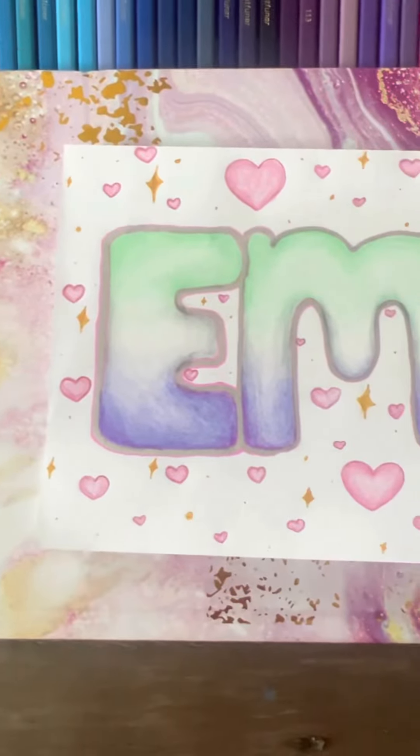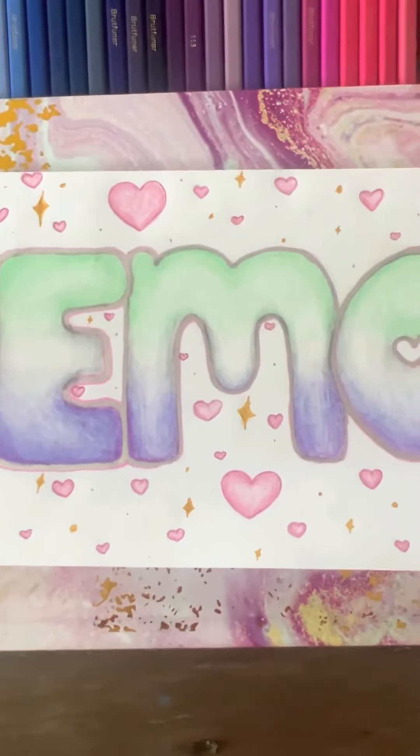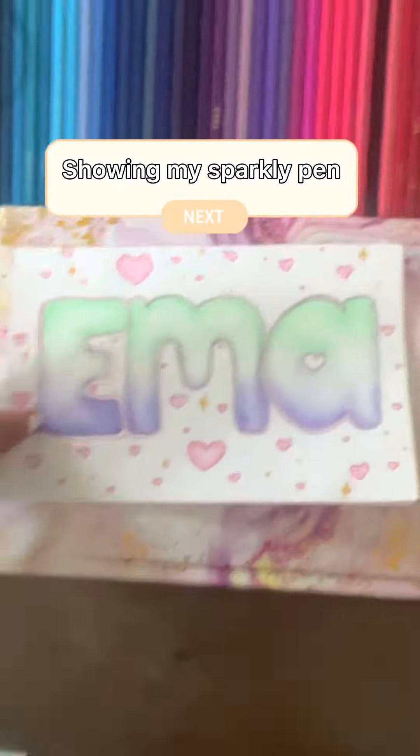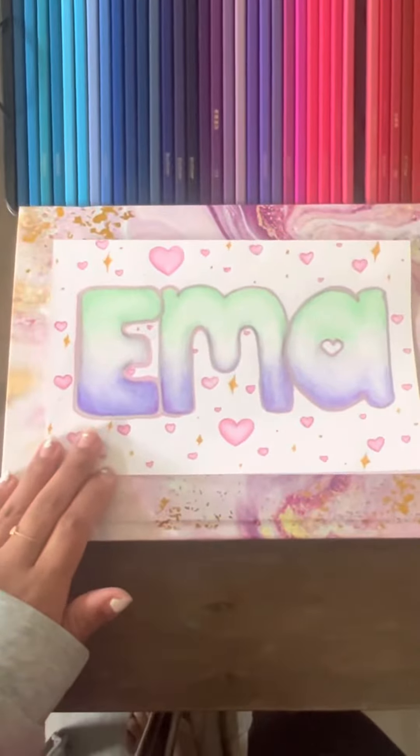Thank you all so much for watching and this is the finished result. You have a beautiful name. Bye everyone!